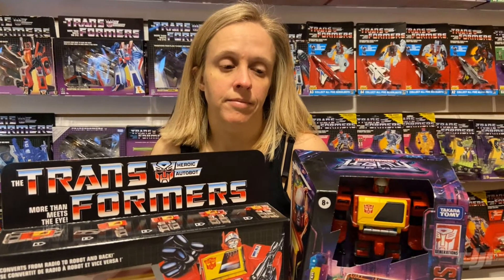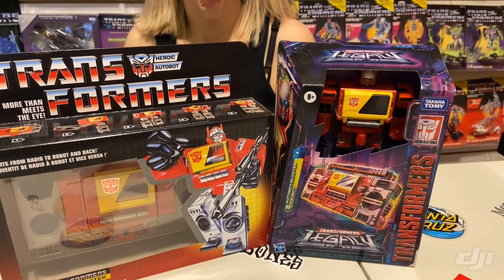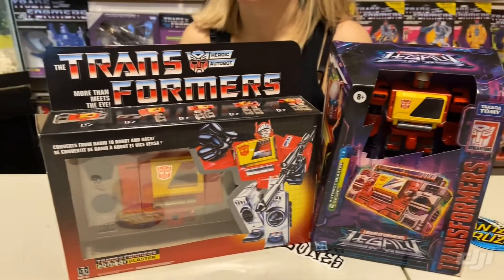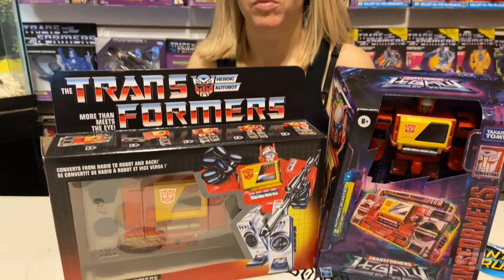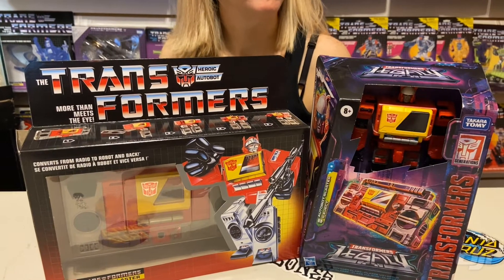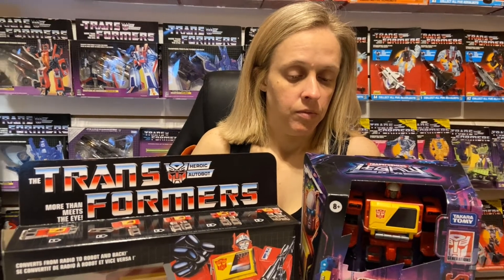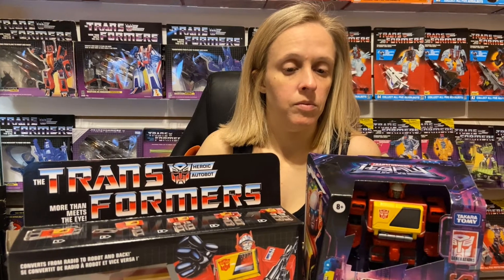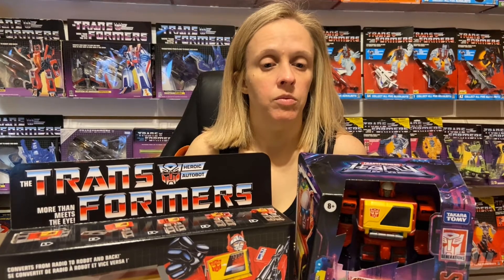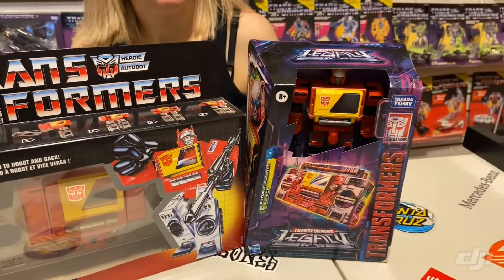Hello YouTube, we are back again for a video. Today we are going to be reviewing the Legacy Blaster — it was also the Kingdom Blaster — and then we are doing a G1 reissue, comparing these two side by side: packaging, functions, and Blaster with Eject. If you would help us try to grow this channel, hit that like button and subscribe. On the right here we have the newly packaged Legacy Blaster.